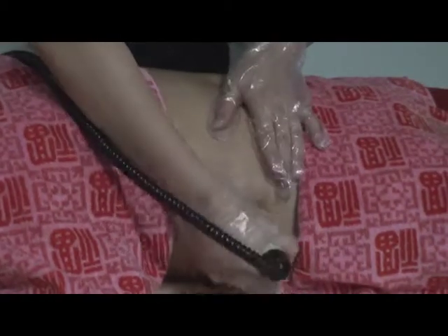The vacuum treatment helps achieve slimming, skin tightening, and skin lifting.